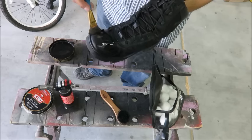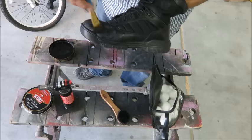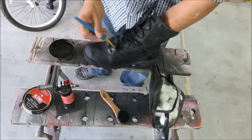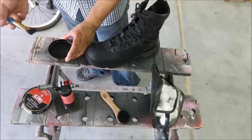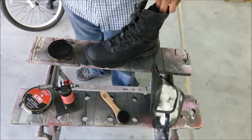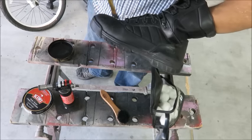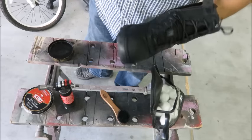Even it out with the paintbrush. Wipe off any clumps that end up on the brush because you don't want to ruin your finish. Your goal here is to get a nice smooth finish. Then you can go back over with the heat to even it out again.